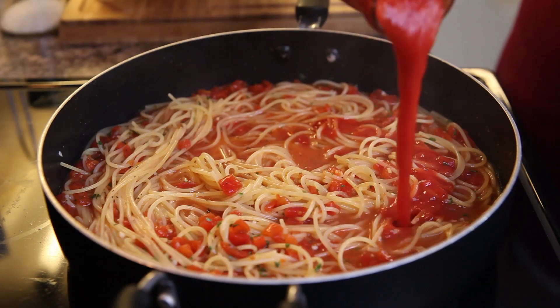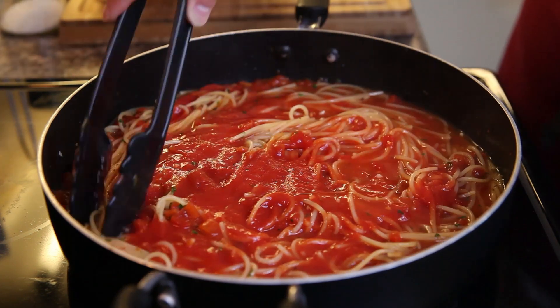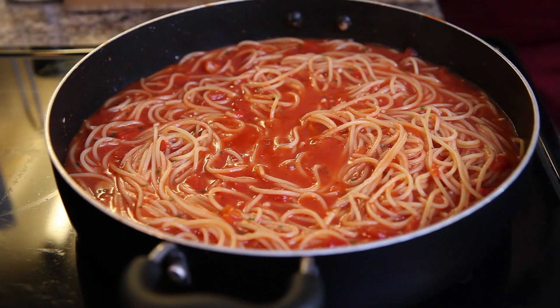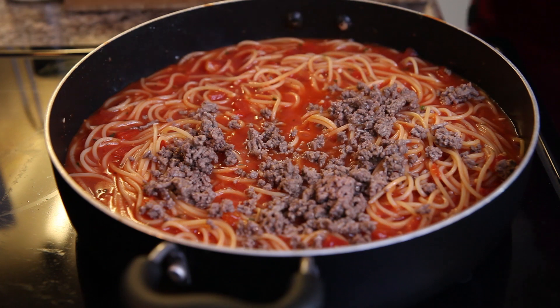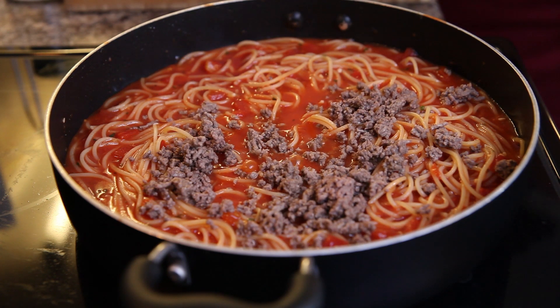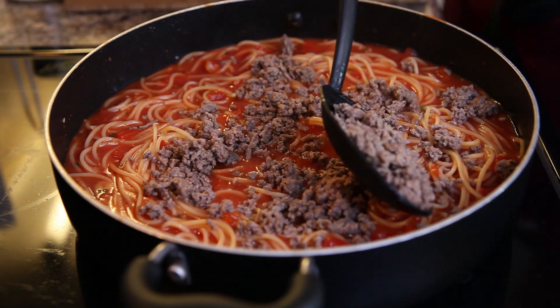Did I mention we're going to stir a lot in this? Add in your tomato sauce at this point and give it another stir. Then, if you are vegetarian skip this part, but if you aren't and you have some ground beef that you've already browned, you can add that into your pasta mix now.